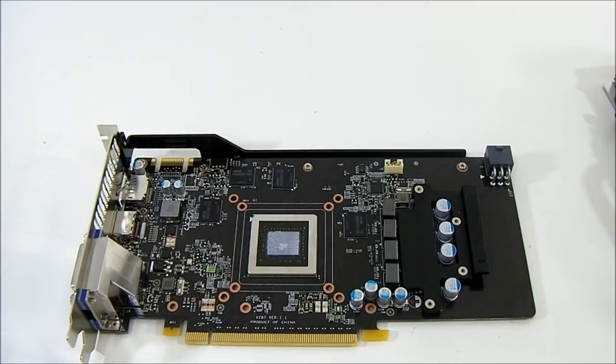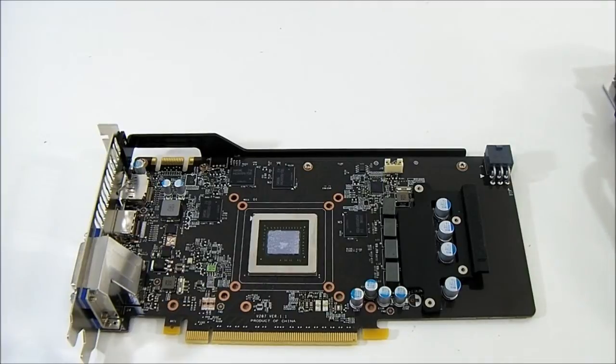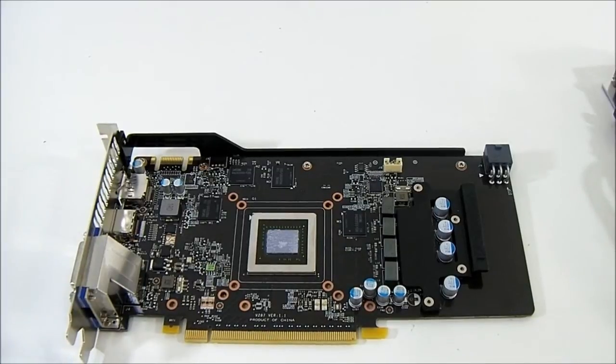For quick reference on specifications: the GK106 has 960 CUDA cores. The core base clock of this MSI Twin Frozr OC — being factory overclocked — is 1033 MHz, and the core boost clock is 1098 MHz. The reference card's boost clock is 1033 MHz, meaning the Twin Frozr OC's base clock equals the reference boost clock. Memory is 2 gigabytes on a 192-bit memory bus running at 6008 MHz.